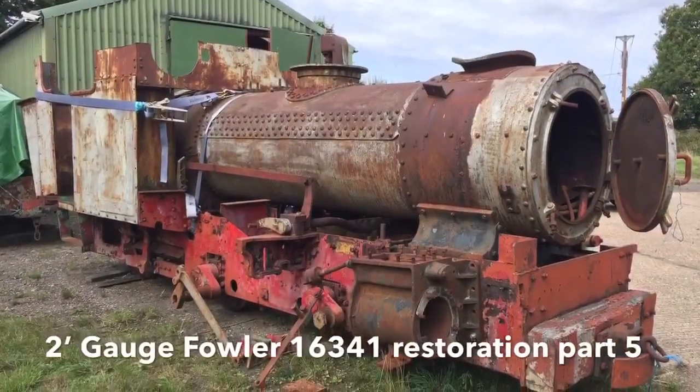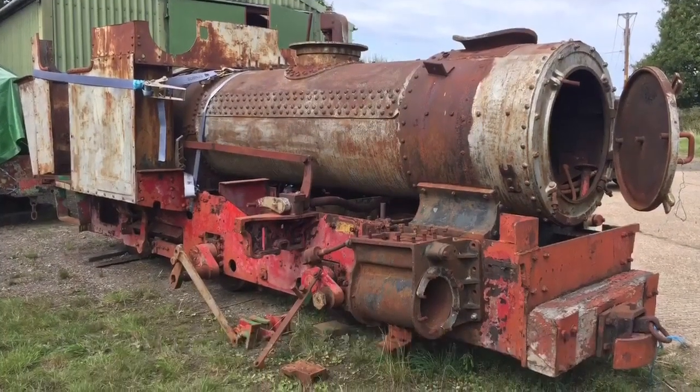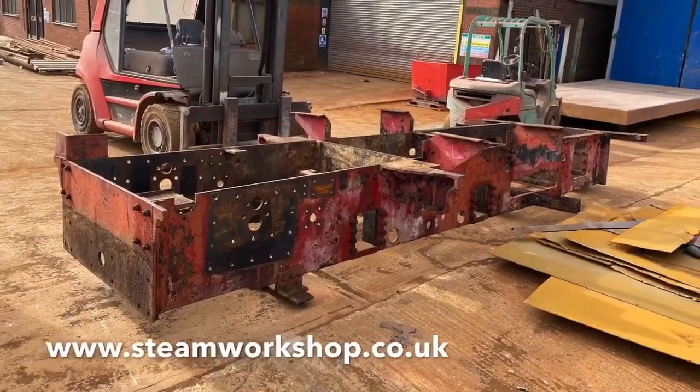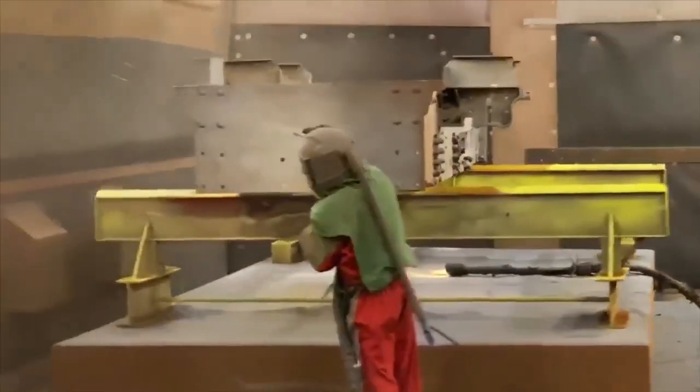Welcome to the next chapter following the restoration of our two foot gauge Fowler Loco. You may remember that the last one ended with the frames being stripped and ready to go after the shot blasters. Well, they got straight on with it and here's a video that they took.